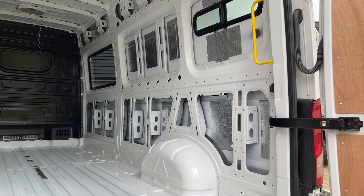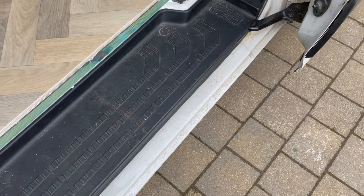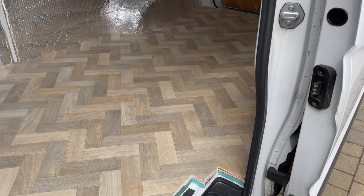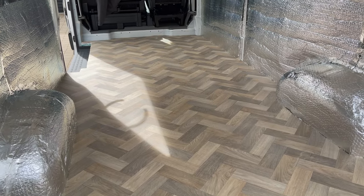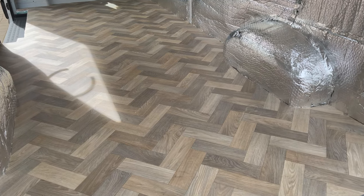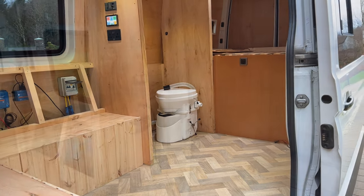Welcome back to the van conversion videos. It's been a while since my last video so I just wanted to show you some of the updates. At the end of episode three I showed off the van floor but there has been a lot done since then. As you'll see there's been a lot of new additions in the last six months.